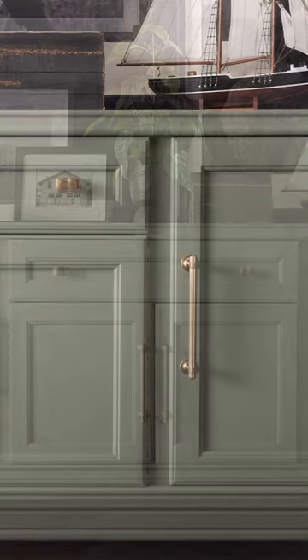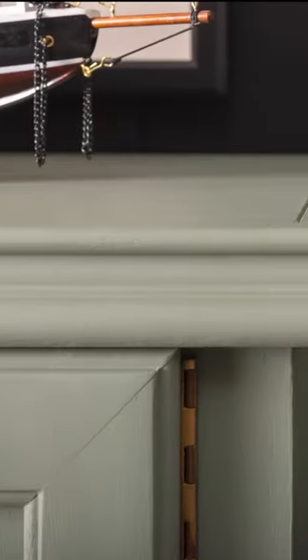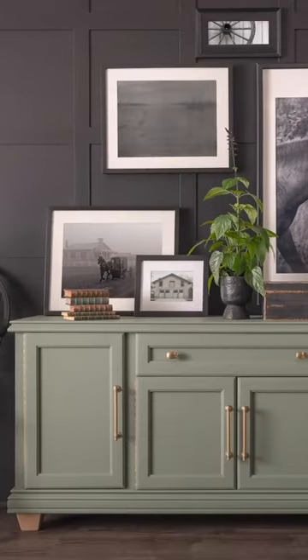I just love how this turned out and the pale gold hardware finishes it off beautifully. This mid-tone shade is effortlessly balanced with a punchy green and a serene gray for a charming but grounding look. What do you think of our brand new color? Let us know in the comments!